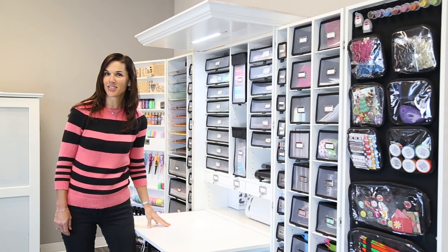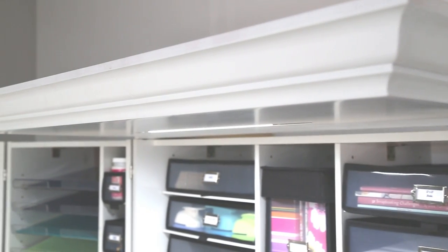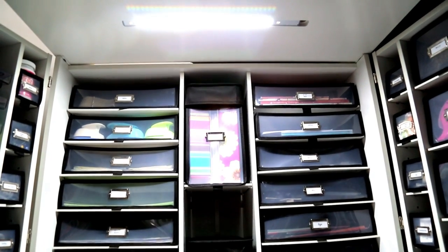Our last accessory for the Workbox is the Workbox crown. It comes with an LED light that is custom made for the crown to give you tons of light for your workspace.